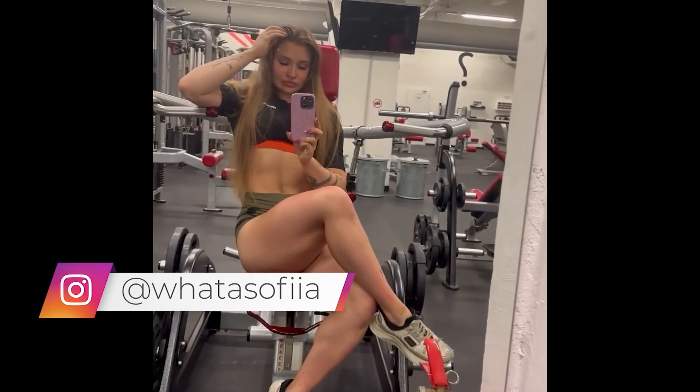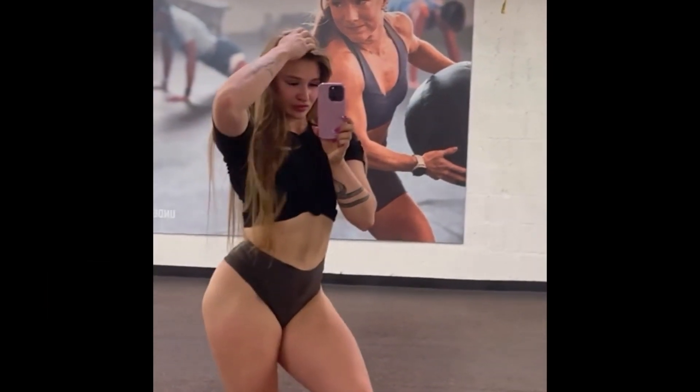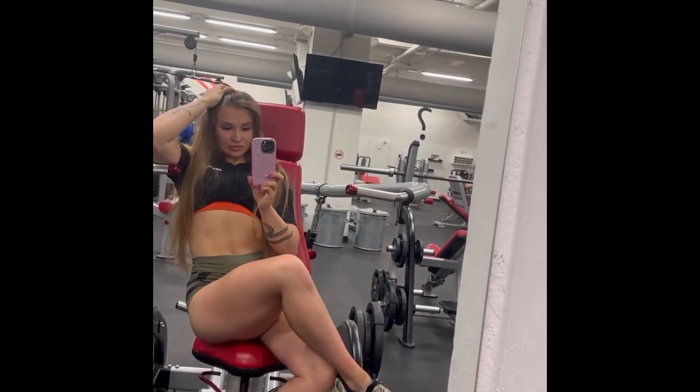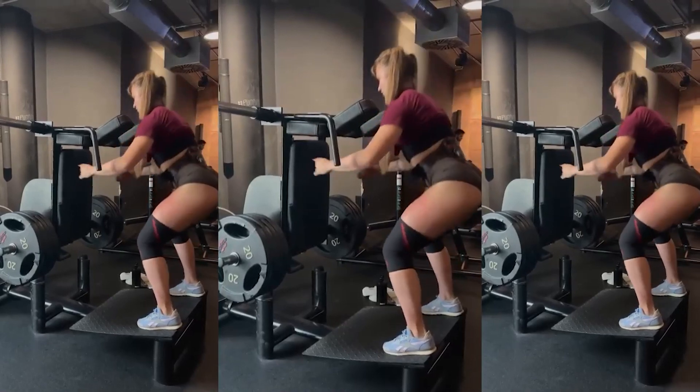Each training consists of basically exercises mainly with free weights. These are heavy trainings. The hamstrings workout I can take as light, as it is more to feel the muscle work. My favorite exercise for glutes is reverse hack squat.